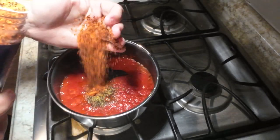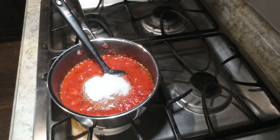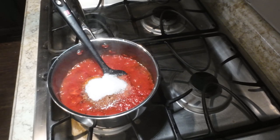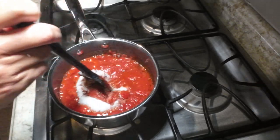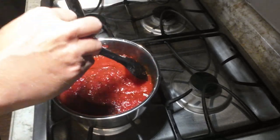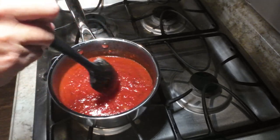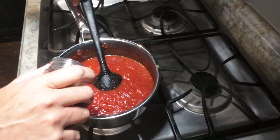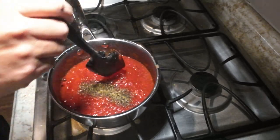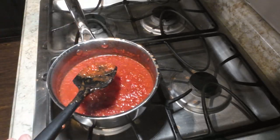Add some Italian seasoning, some Meat Church Holy Cow seasoning, some white sugar, and some salt. Mix to combine. Once mixed, don't forget to taste test your sauce — here I decided I needed more Italian seasoning, so just add that, mix again, and give it another taste. Then let it cool in the refrigerator overnight.